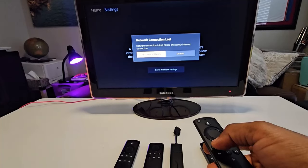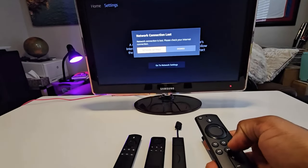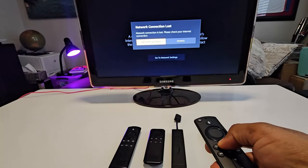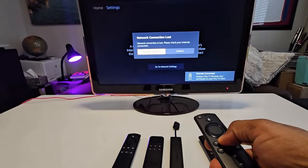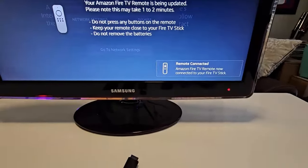Press and hold until you see a prompt pop up, then release it and press and hold again for another five seconds. You're going to see this pop up: 'Remote control connected.'